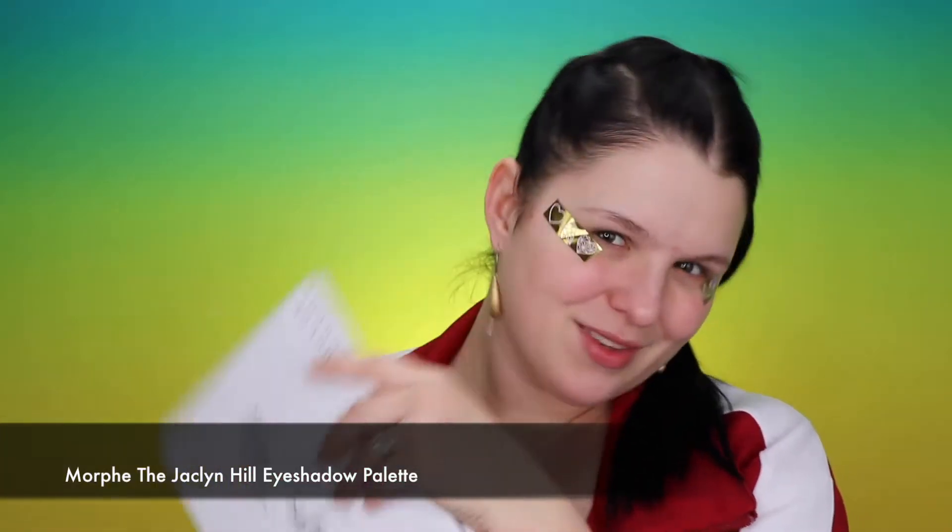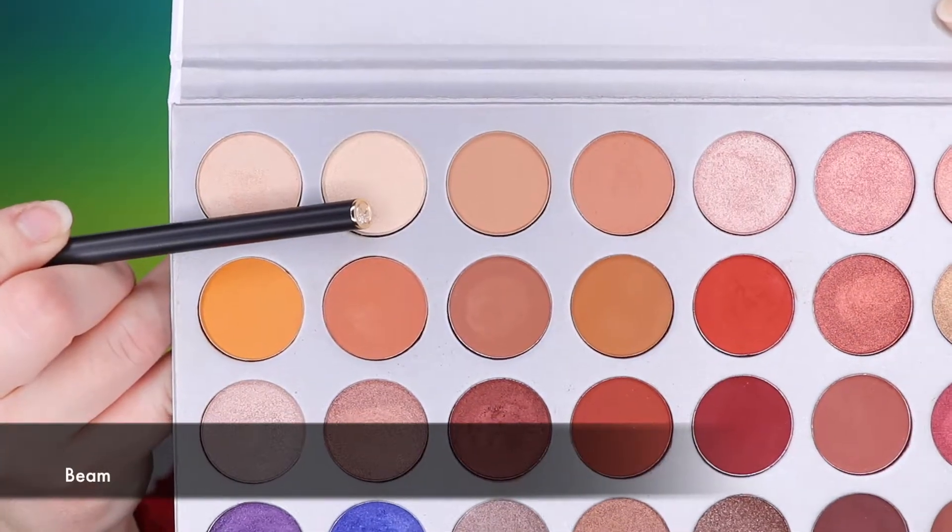We're gonna start with, of course, primer — my favorite Smashbox primer. Today I'm going with my Jaclyn Hills palette by Morphe, and I'm starting with the light shade of this palette which is Beam. I will pack my entire lid with it.